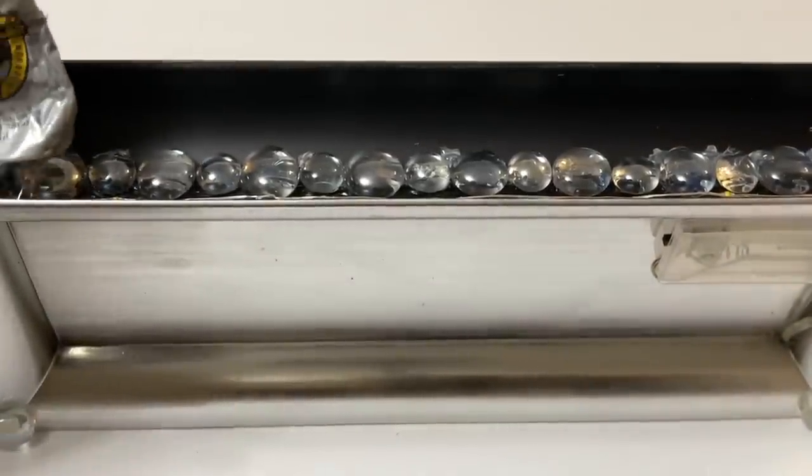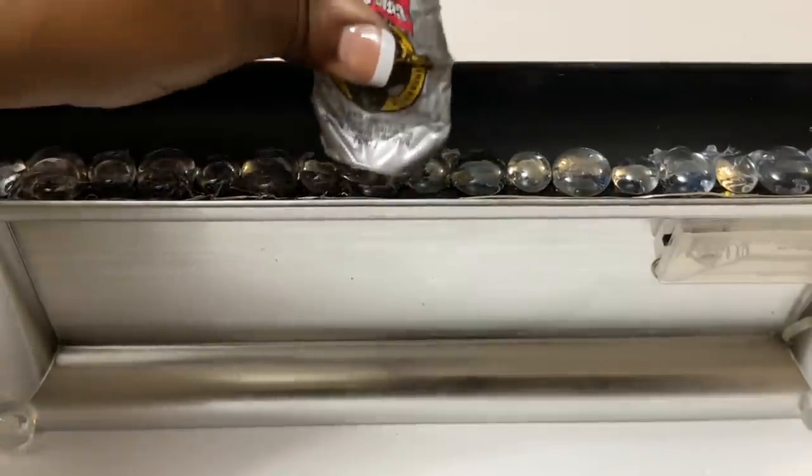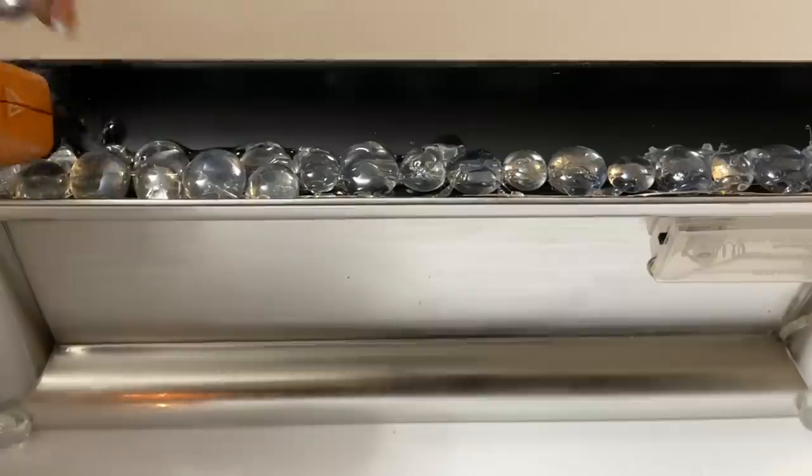Now that my wire is securely in place, I'm going to hide the wire by adding more of the gems using the strong adhesive and hot glue.